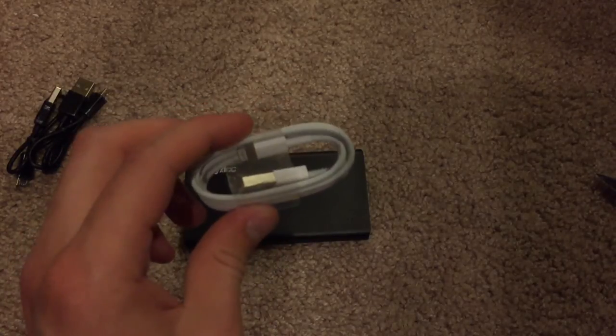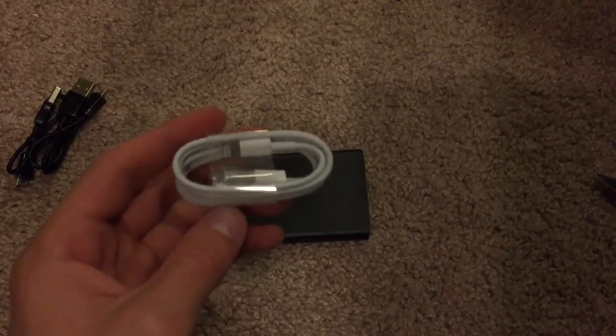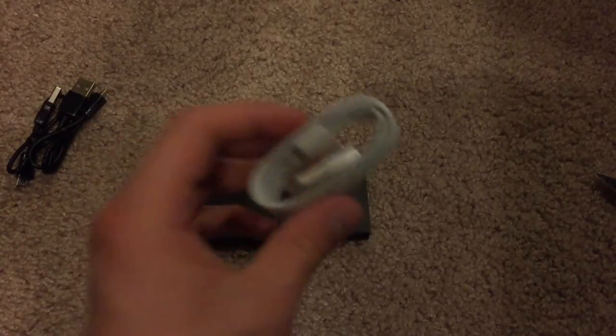I'll post a link in the description to get this particular lightning cable — it is Apple Genuine Authentic and I got it for about $7 on eBay. Really good deal.